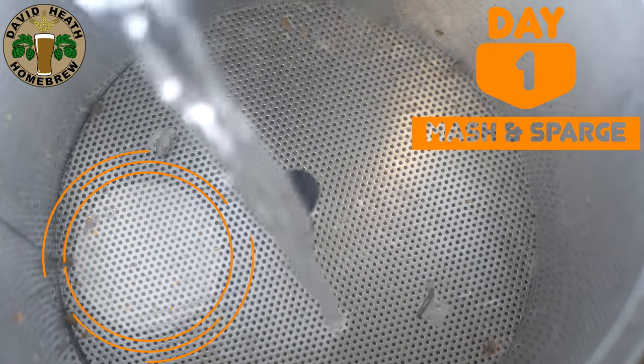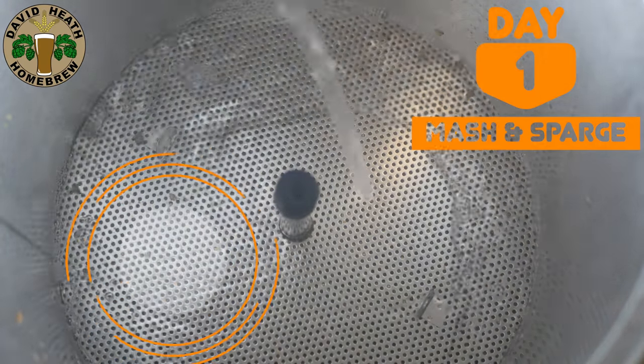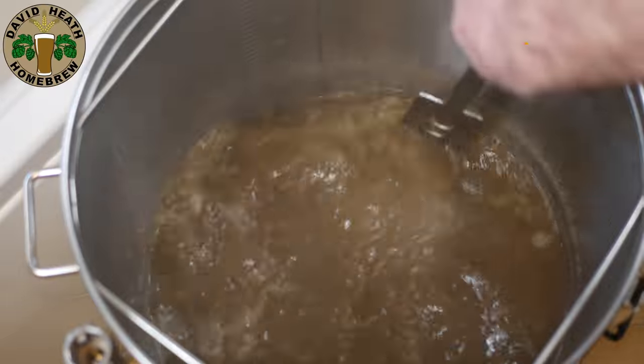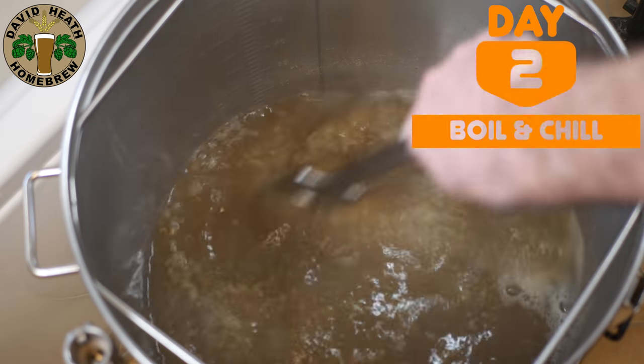Because of this your sparge water does not need to be heated. On this basis I am happy to restart the brew within 10-12 hours. On day two you will boil, cool and then transfer.